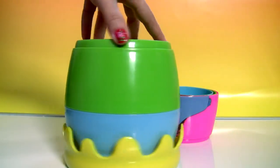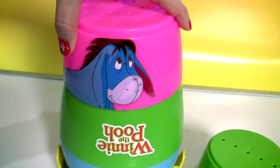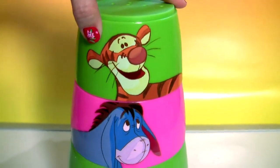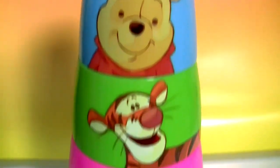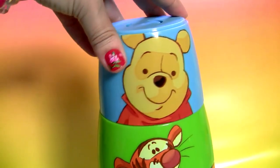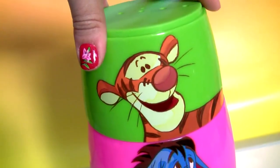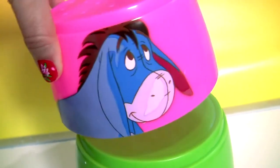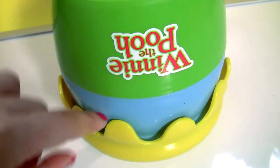Here you can stack the cups on top of this honey pot. Pooh's cup is blue and small. Tigger's cup is green and it's medium. Eeyore's cup is pink and large. The honey pot is green, blue and yellow.